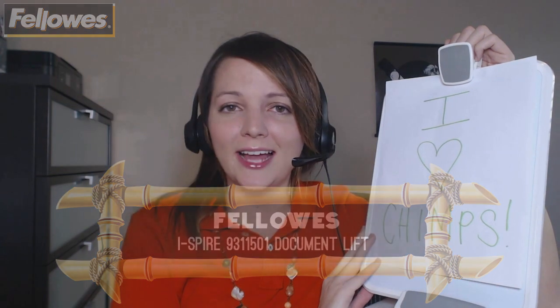Hi, Kelly here with Mono Machines, and today I'm going to be showing you this Fellowes iSpire Series Document Lift. The iSpire Series is a line of products from Fellowes that focuses on style and comfort, and this document lift is a pretty nifty tool for your desk or workspace.